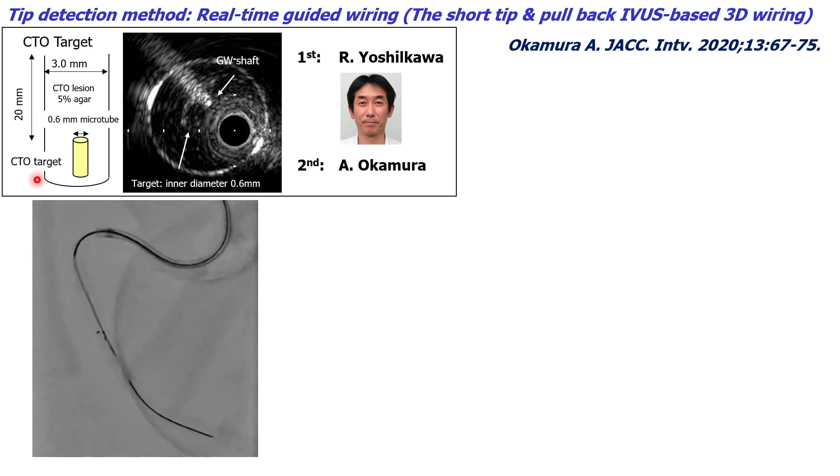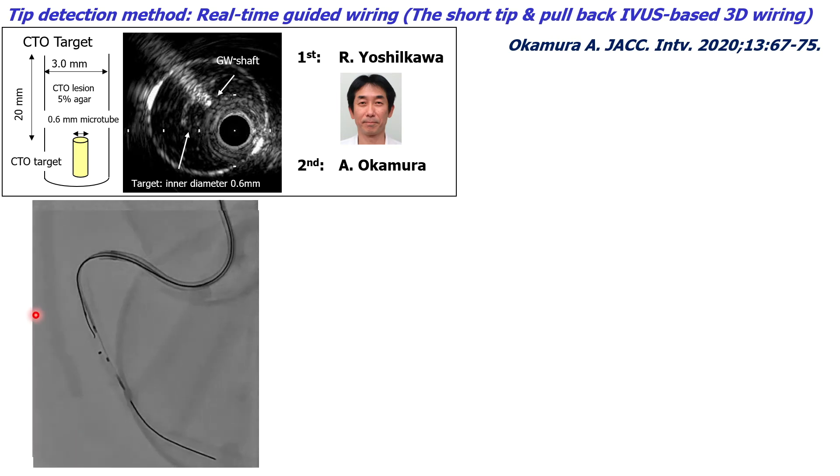Before today's live demonstration, I will show a previous procedure of IBIS-based 3D wiring using the tip detection method in an experimental CTO model. The first operator was Dr. Yoshikawa from Sander City Hospital, and I was the second operator. The mock CTO region is made of 5% agar, with a diameter of 3.0 mm and a length of 20 mm, and a target tube with an inner diameter of 0.6 mm is inserted at the distal part of the CTO region. This is inserted into the mid part of the RCA with a beating heart model, same as the ANGIO-based 3D wiring. The short-tip pullback IBIS was advanced beyond the target, and then we performed the tip detection method to accurately advance the second guide wire into the target.